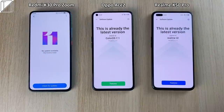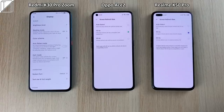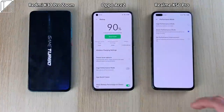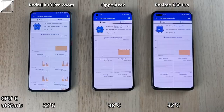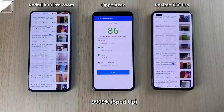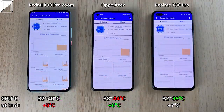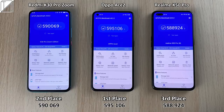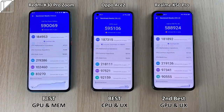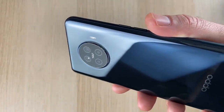Comparing the Redmi K30 Pro Zoom Edition on the left and the Realme X50 Pro on the right — all phones updated to latest software, all with 8GB of RAM for the Antutu benchmark run. All three have the Snapdragon 865 on 7nm+ technology. Battery temperature on the Oppo Ace 2 only added 6.8 degrees — the least — but it drained the most at minus 5%. The K30 Pro Zoom Edition added the most CPU degrees, while the Ace 2 added just 6 degrees Celsius in CPU. Ace 2 scored 595,000 for first place; K30 Pro second at 590,000; Realme X50 Pro third at 588,000. The Ace 2 achieved the best CPU and user experience scores.